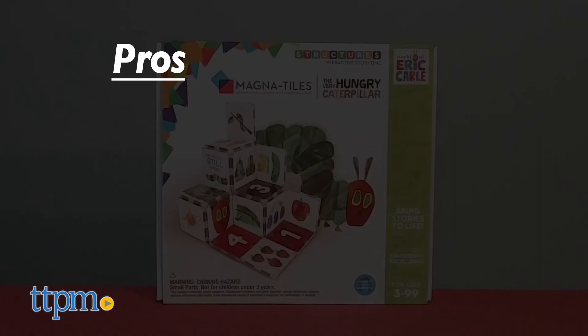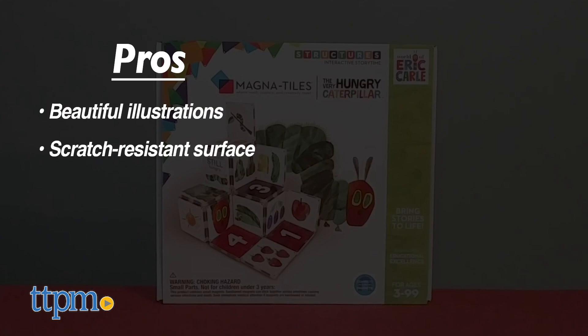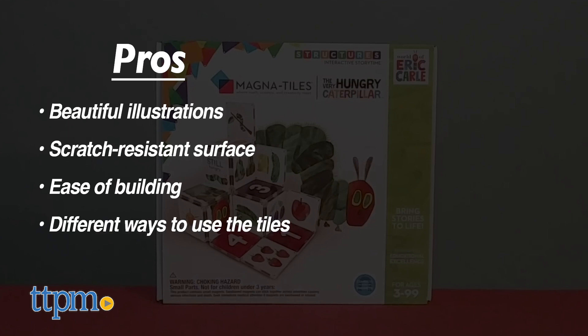And here's why I think this construction set will also be a favorite. The pros are the beautiful illustrations, the scratch-resistant surface, the ease of building, and the different ways to use the tiles to encourage developmental skills. I don't really have any cons, so I give these four stars.